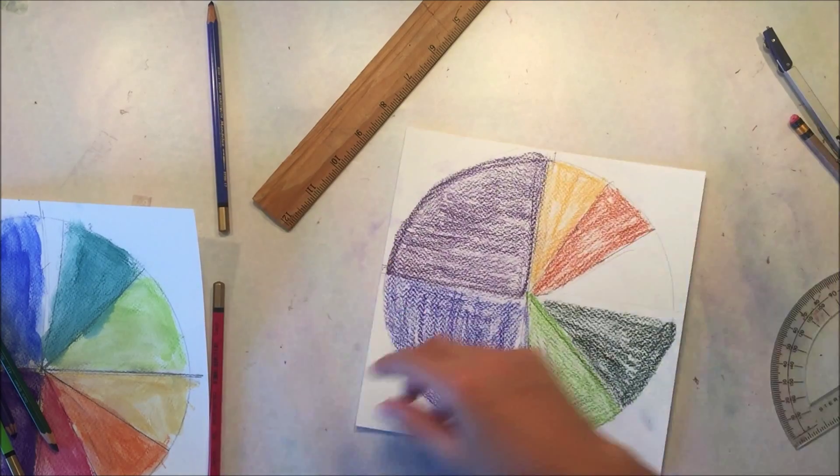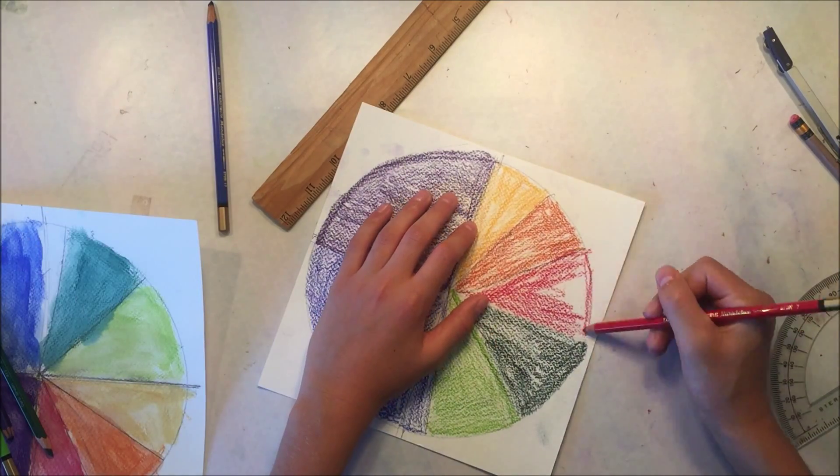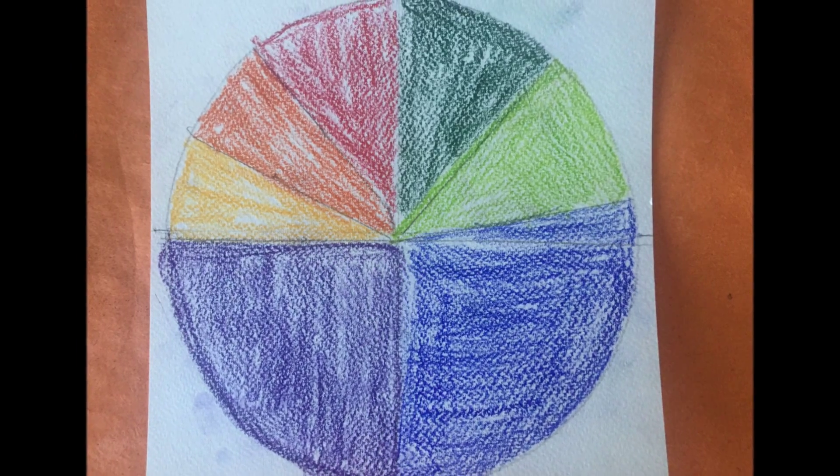He colors them in the same colors that I did in the example, only he's just using colored pencils. Once he's done coloring it in, his project is finished — and it was a lot faster and a lot easier than using the watercolors.